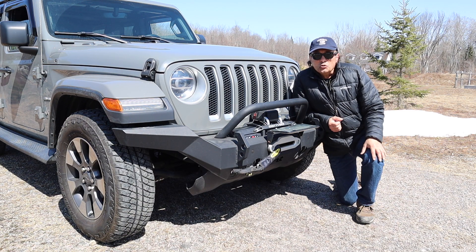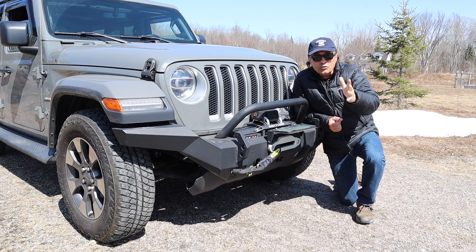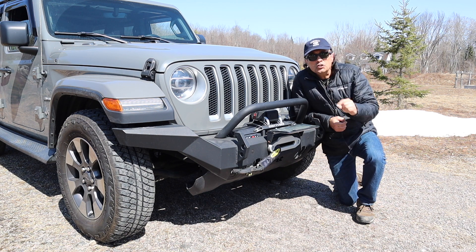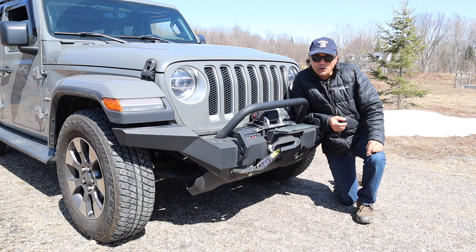Hey, welcome to Cheaper Jeeper TV, the show that helps you get the most for your money so that you get the most for your Jeep. I'm Dino, your host, glad to see you here. In this week's episode we're going to look at some economical alternatives to using a winch to get yourself unstuck when you're on the trail.